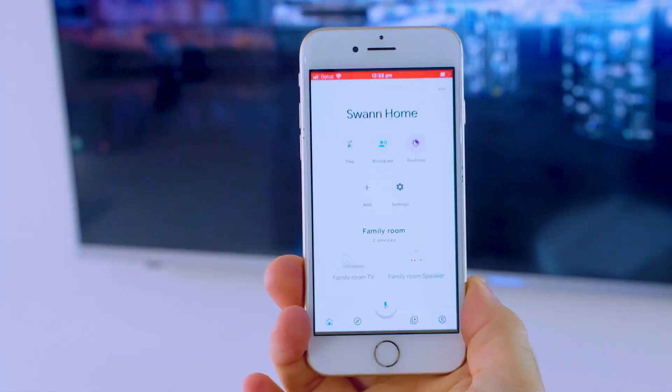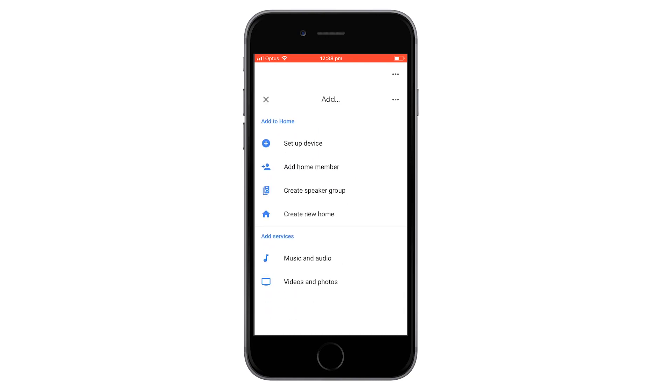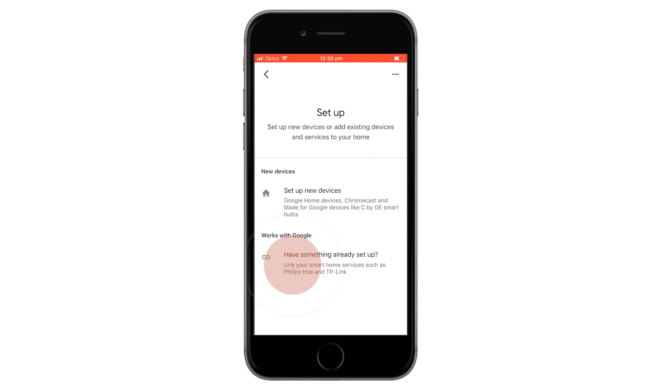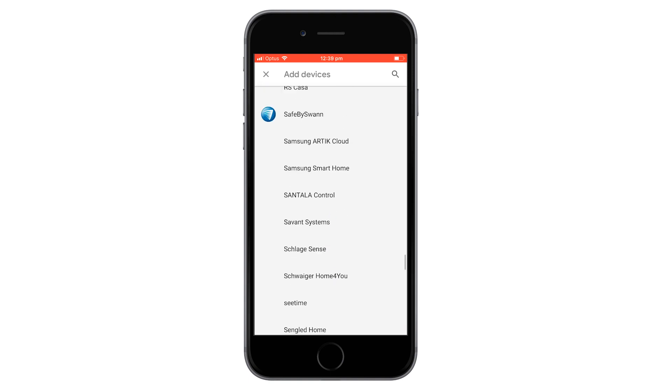To link the Safe Bus 1 cameras with the Google Assistant, follow these steps. Open the Google Home app. From the Home screen, select the plus add icon. Select set up device. Under Works with Google, select have something already set up. Find and select the Safe Bus 1 service.